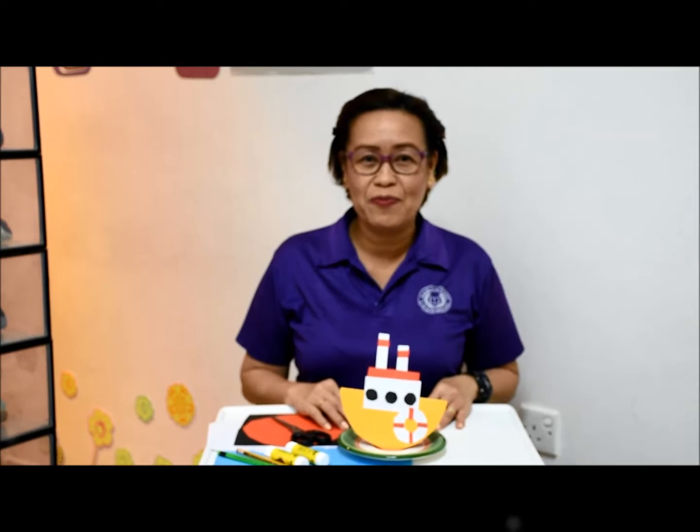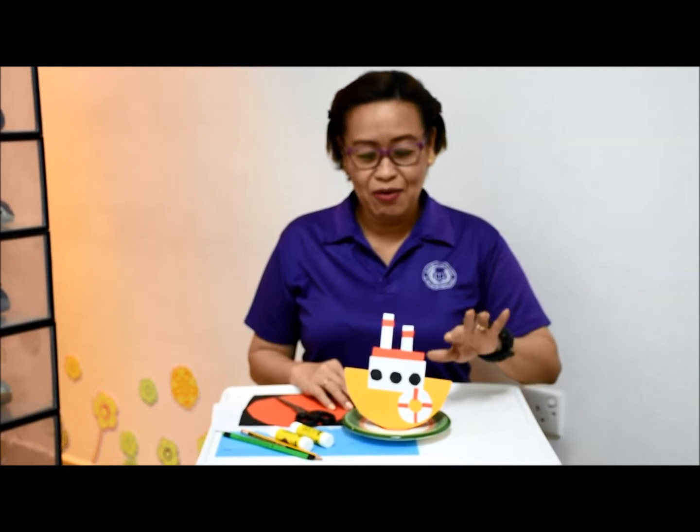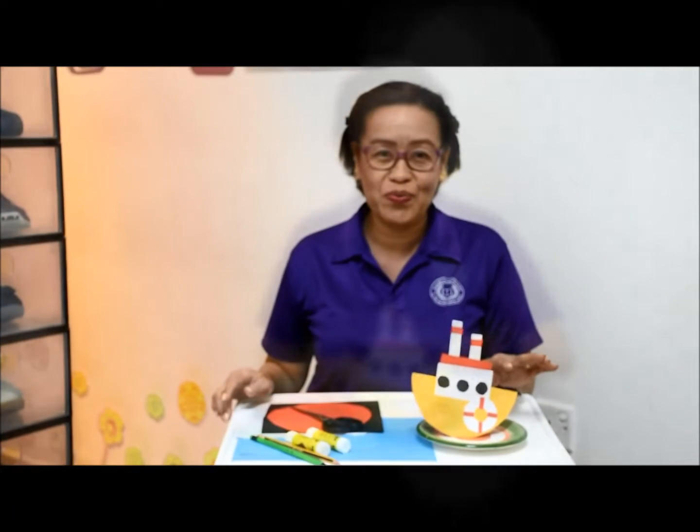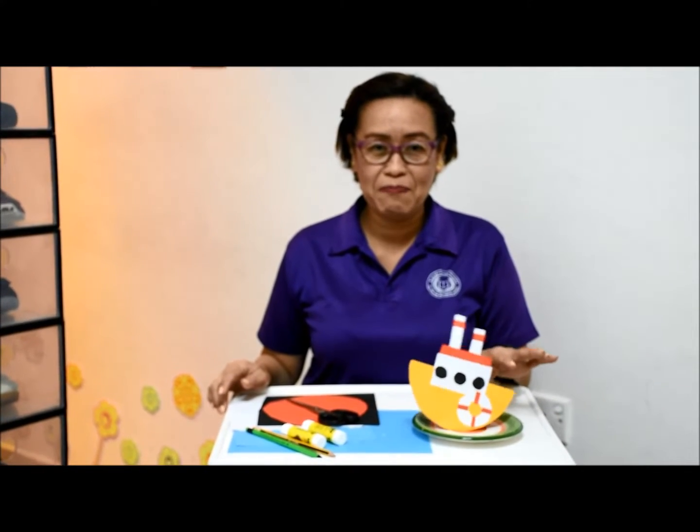What can we do with this? Hi, FS1D. I'm back for another surprise activity. Now we're doing a paper boat. I will show you how to make this paper boat.